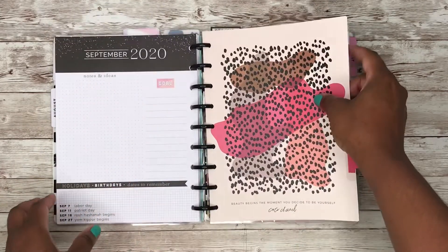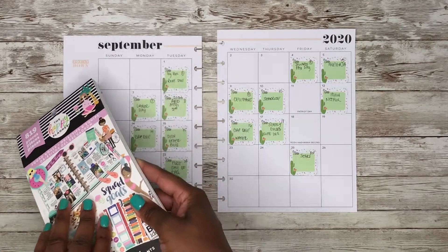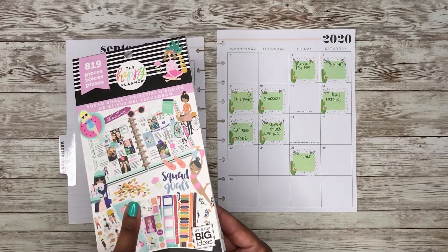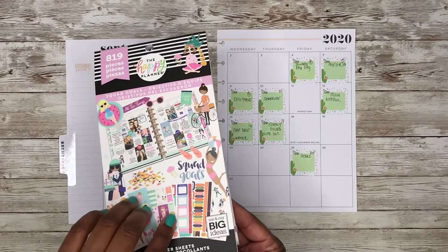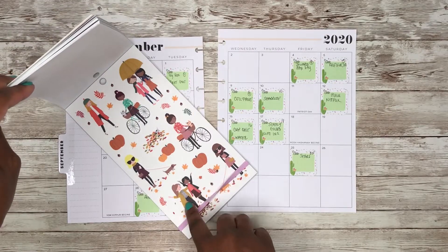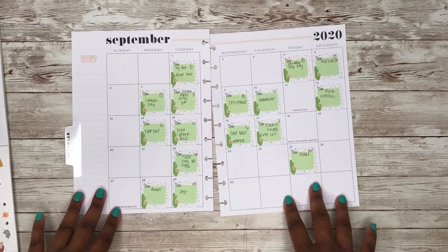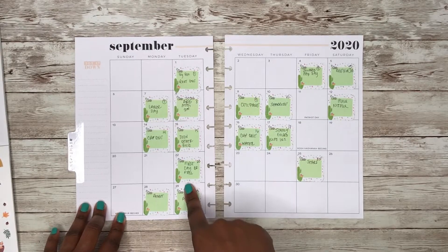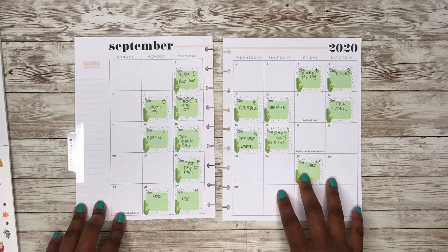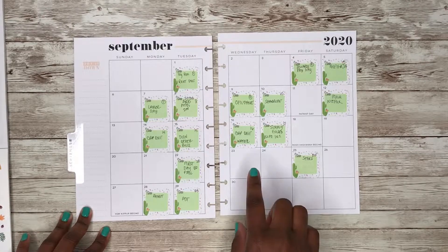I love this Squad Goals sticker book — this was one of my first Squad Goals sticker books and it's absolutely adorable. I had this page marked because I'm going to use these stickers to mark the first day of fall. I've already gone through and put sticky notes on days that we have something due or an important day, so let's go ahead and take those off.